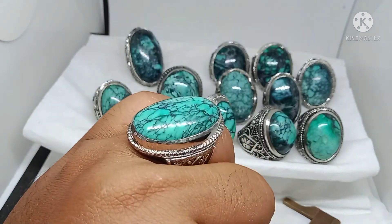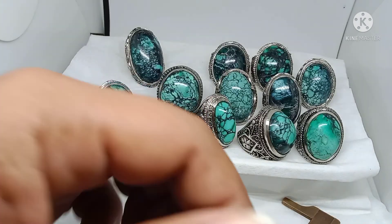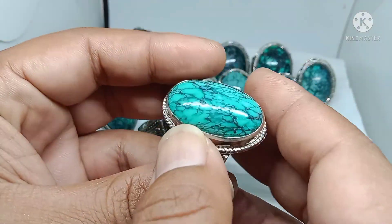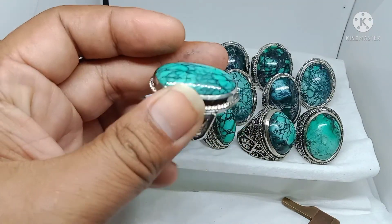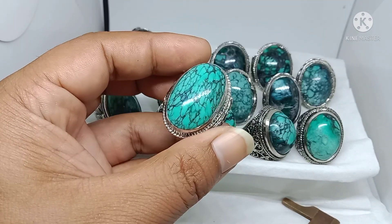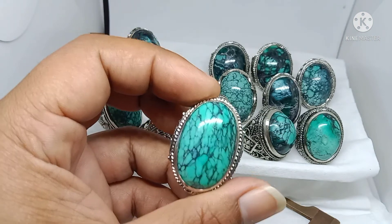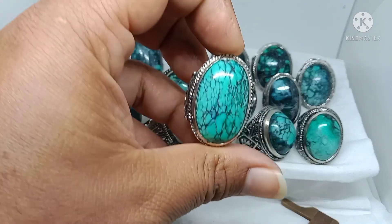Karena batu virus itu banyak dipakai sama para ulama, ustad, sesepuh kita. Filosofinya itu katanya — kalau kita mati, meninggalnya itu di rumah, bisa di rumah sakit atau di rumah, tidak di luar, tidak di jalan, tidak di udara, tidak naik pesawat, tidak di laut naik kapal. Biasanya kalau naik pesawat jatuh dan terbakar, hangus. Insya Allah kalau pakai batu virus, kita matinya di rumah.